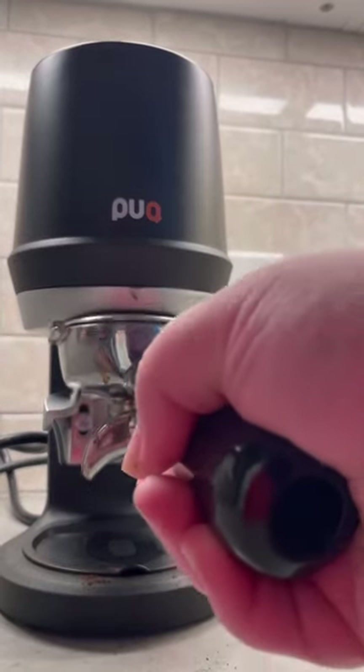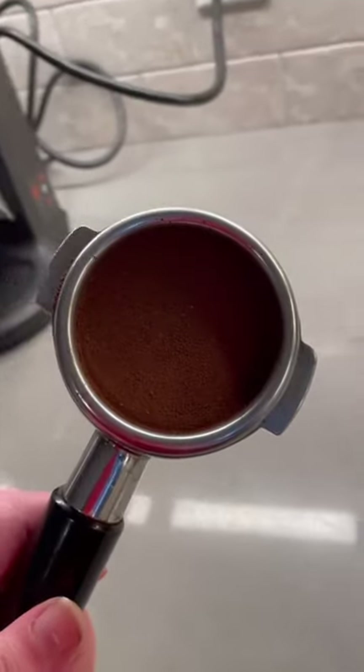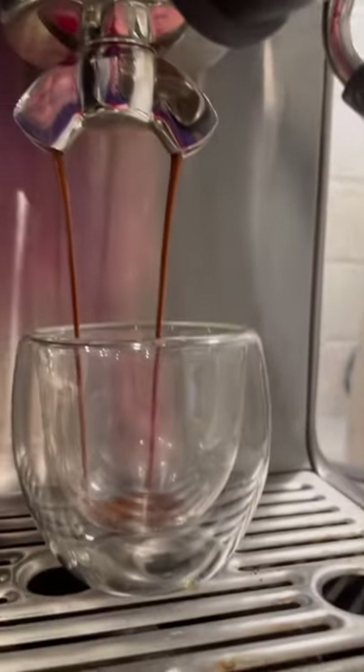Applying the right pressure during tamping removes air pockets in the grounds, which helps to reduce channeling during the pull. The goal of the tamp is to compact and level your puck to prepare for the best shot possible.